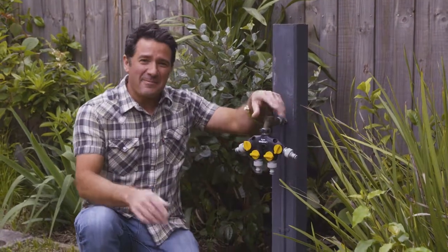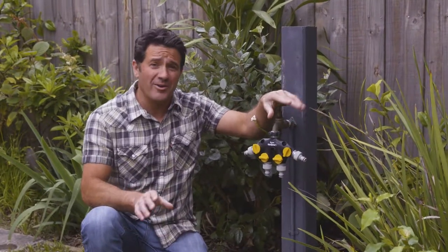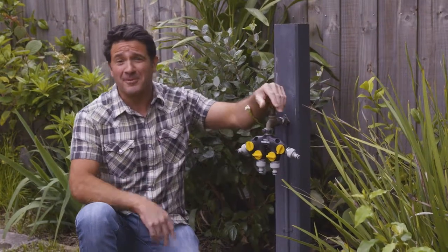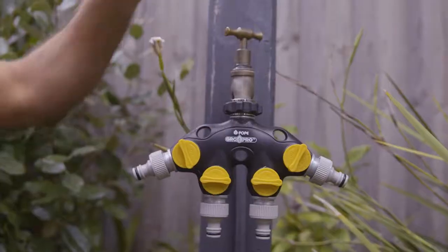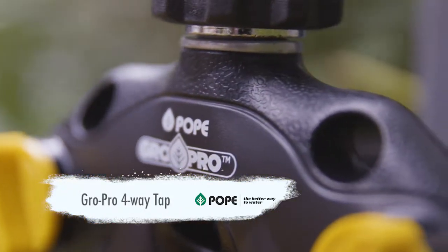One of the key ingredients to any backyard is water, and that's not only keeping your plants and lawn alive and well watered, but also cleaning things like decks and whatnot. The big problem I face all the time is always just one tap. That makes it pretty hard to get all those jobs done, but if you want a real simple fix you can get one of these little fellas here, which is just a four-way adapter.